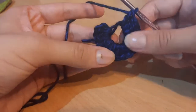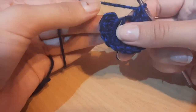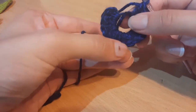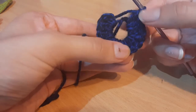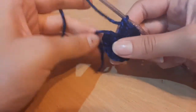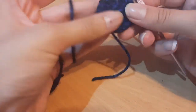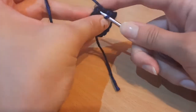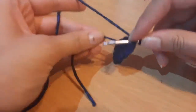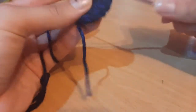Once you have your 16 double crochets, double check — count to sixteen. After you've done your 16, pull on your tail end until that hole closes. Then insert and slip stitch into the beginning double crochet stitch, carrying your tail end as well.